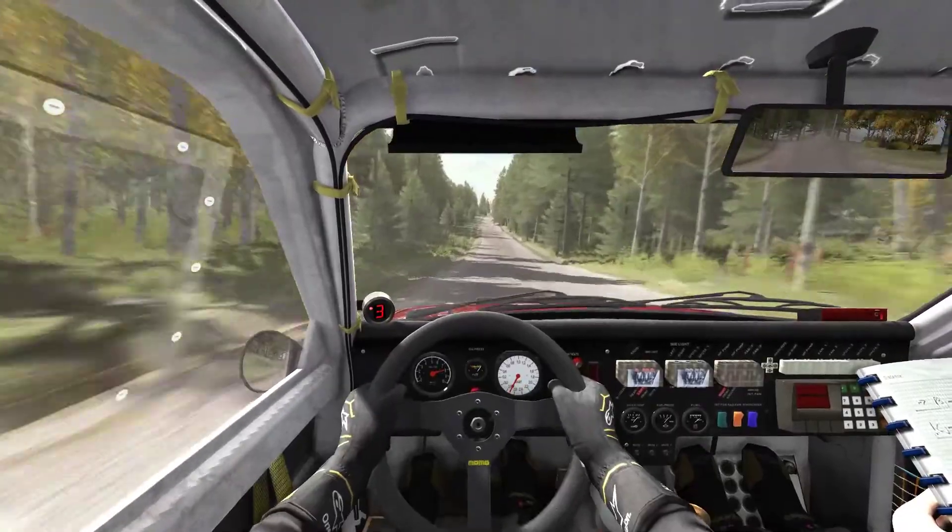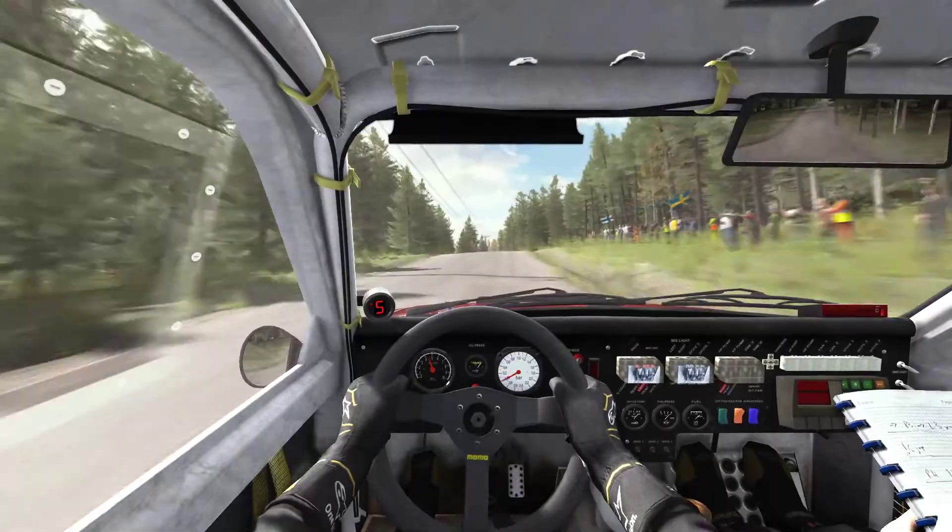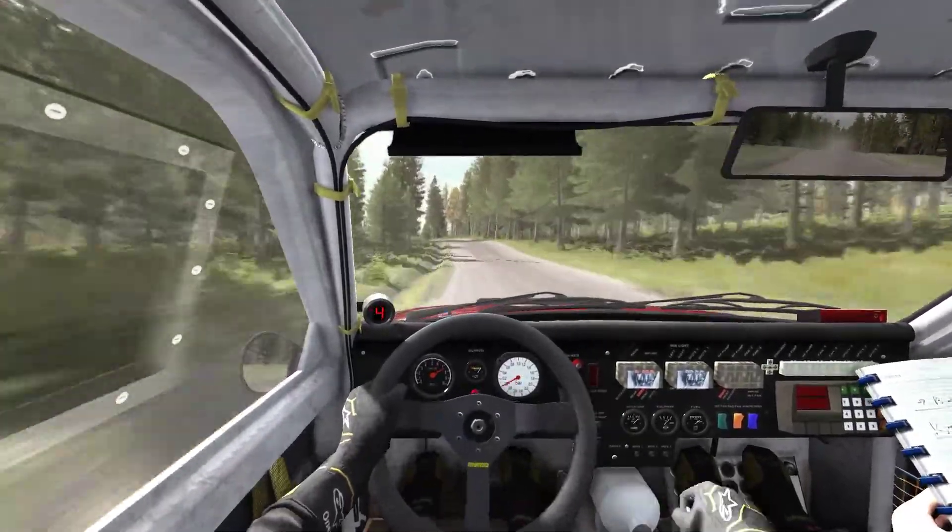Jump. AB. 150 through there. Middle over press, 80. Left 5 marks long over bump. 40. Okay.